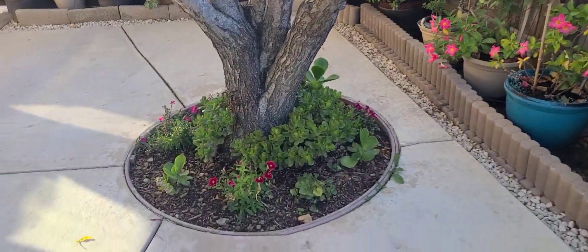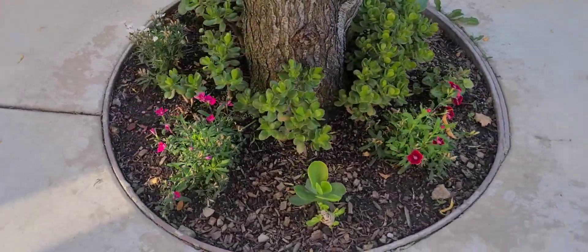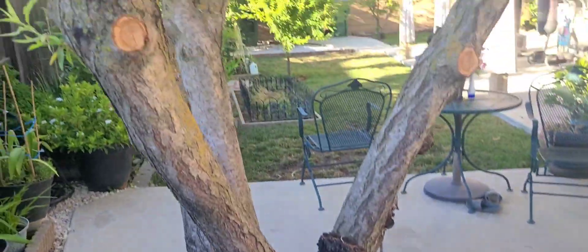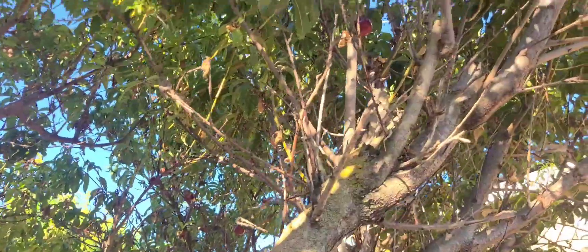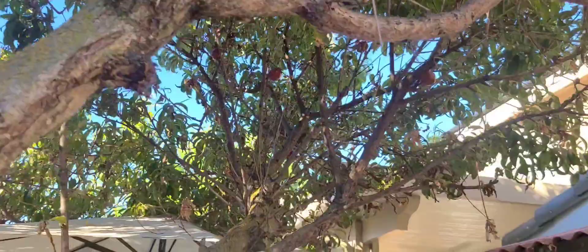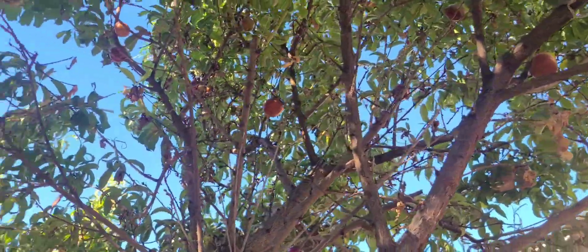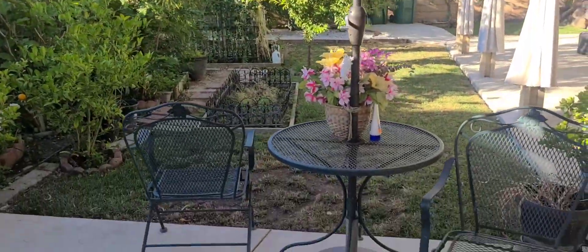This right here too, next to a tree, guys. And this right here is actually a nectarine. There's not that much fruit this year, but you can see some right here. Some more right here — it's almost ready to be picked right here, guys. Nectarine. All right, keep on going.